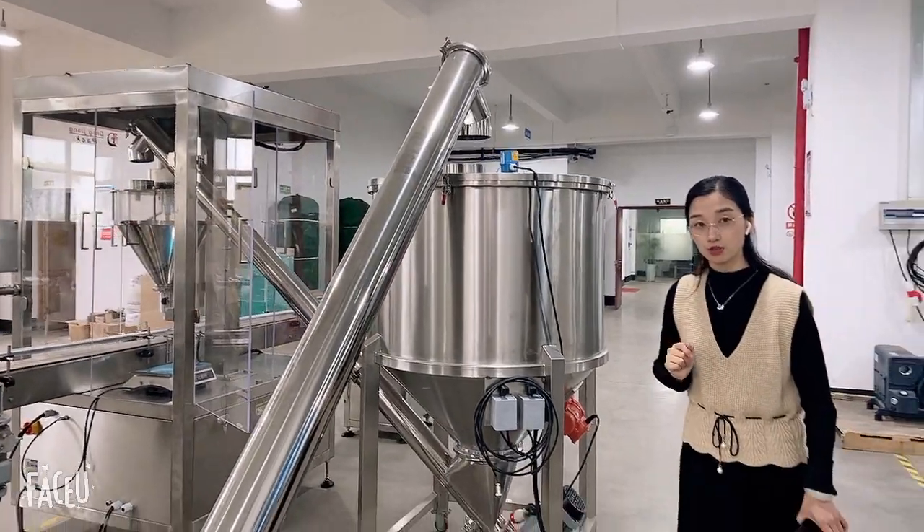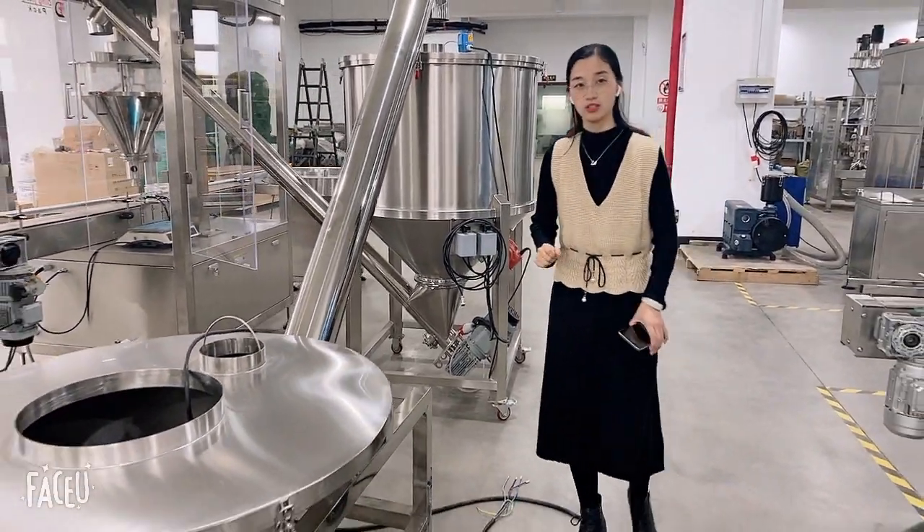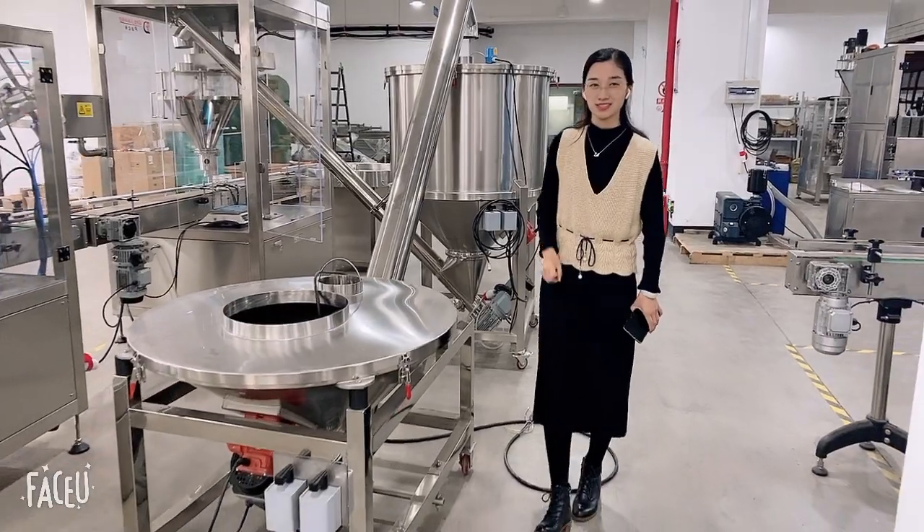So this is a short introduction of this line. If you are interested in more details, you can contact us. Thank you.